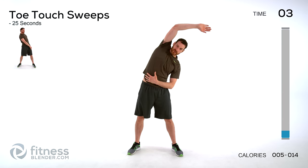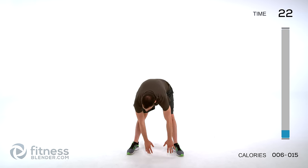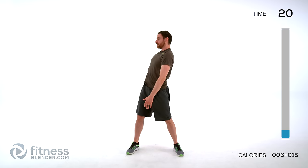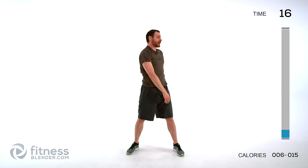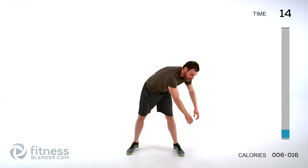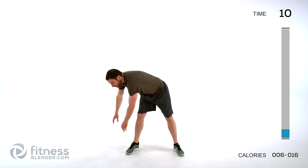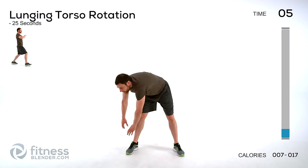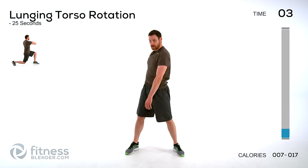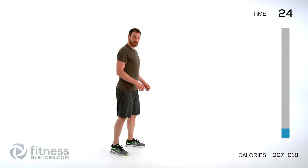Keep those lungs open, get a little more range of motion each time. Doing a toe touch sweep — go down across those toes, come up with a little bit of a backbend, then back down across the other side. Slow little bend then back across. Limit that range of motion to whatever is comfortable for you, but try to get a little bit more each time, keeping those legs relatively straight.